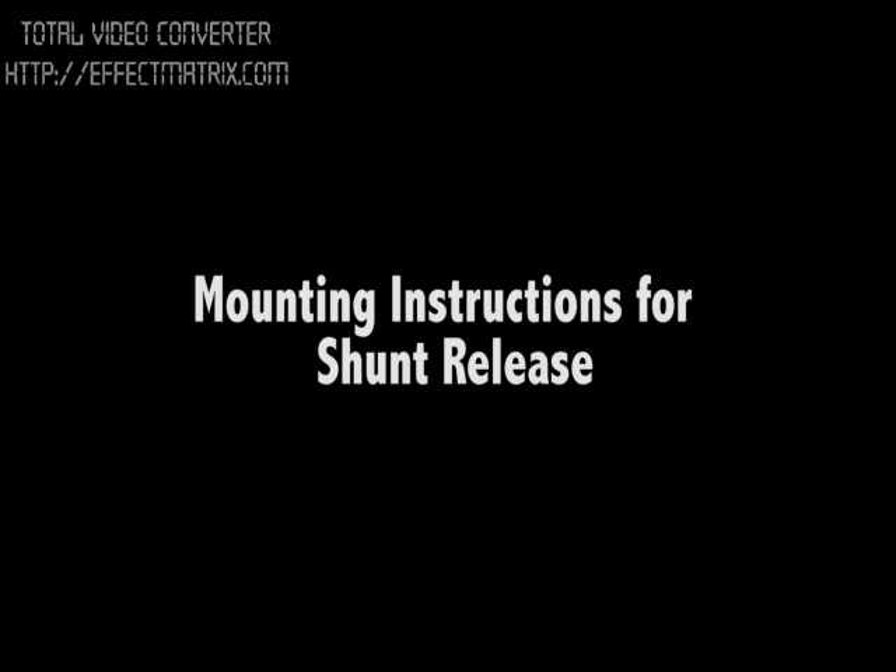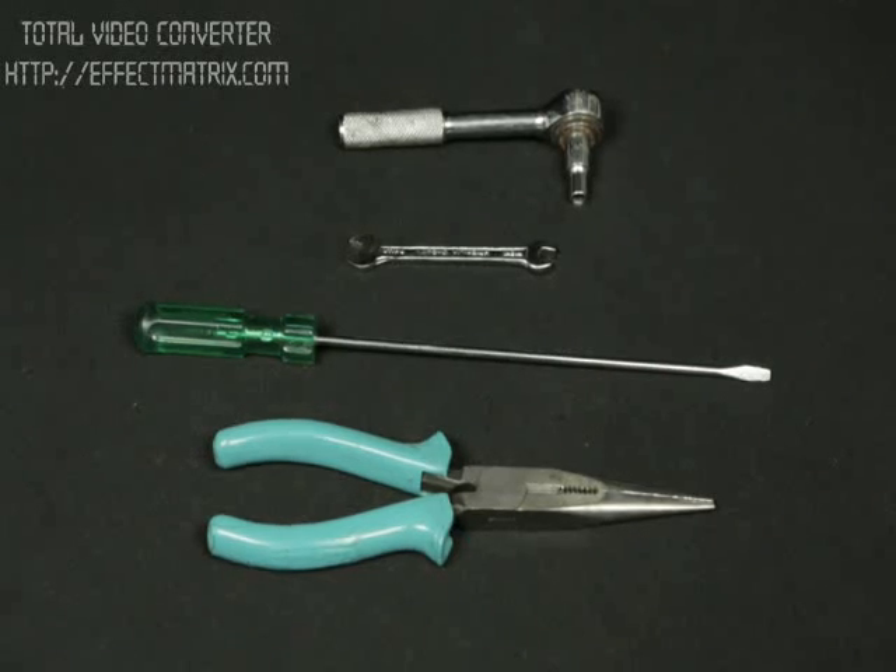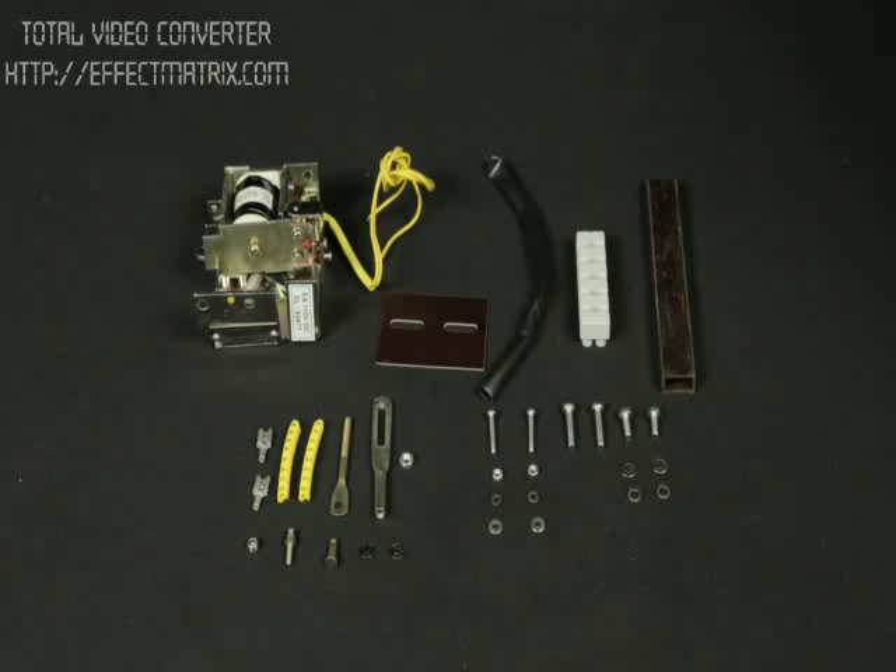Mounting instruction for shunt release. Tools required: 6mm and 7mm spanner or ratchet, screwdriver, and nose plier. These are the accessories and hardware required.